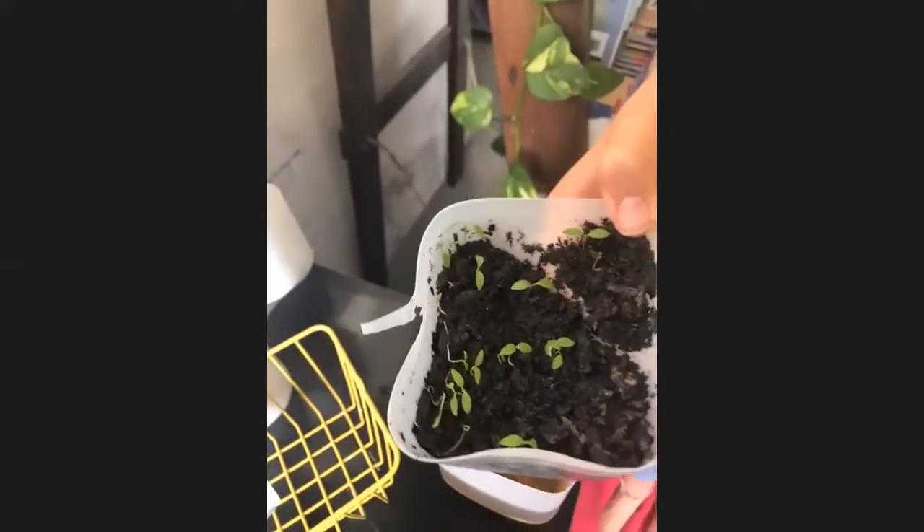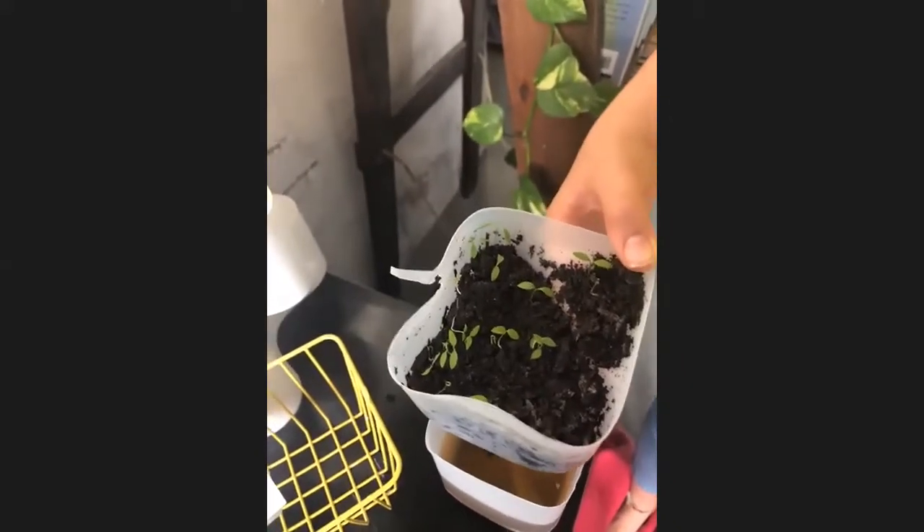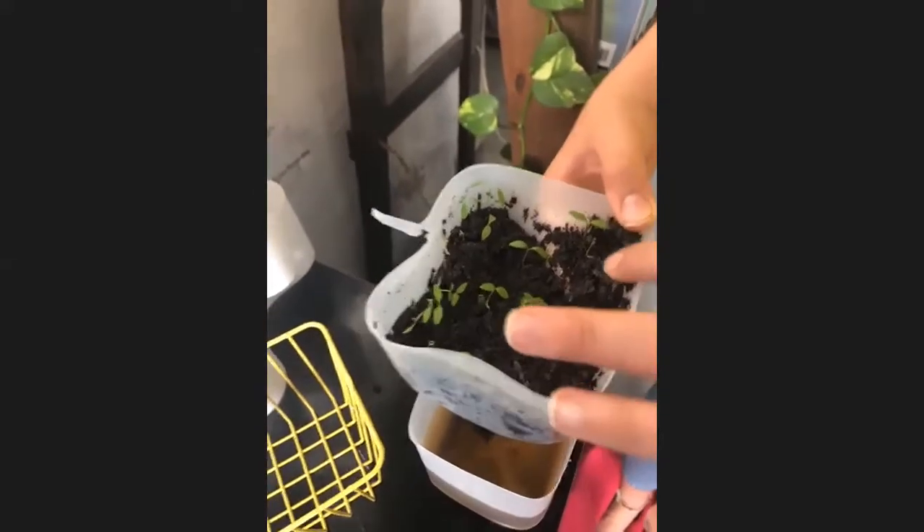This was done maybe two weeks ago. And we've just had, over the last couple of days, a lot of things start to sprout, which is pretty exciting. And tomorrow we're going to transplant it. What does transplant mean? So we're moving the seedlings and the dirt into a bigger pot so that it can sprout more freely.